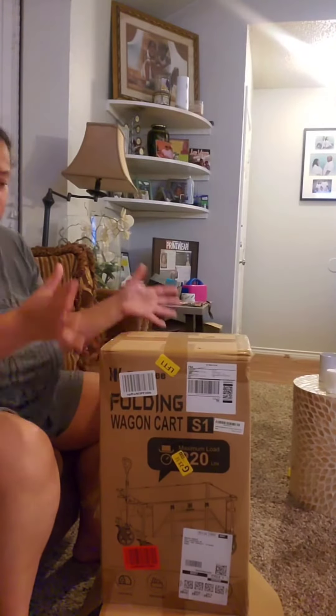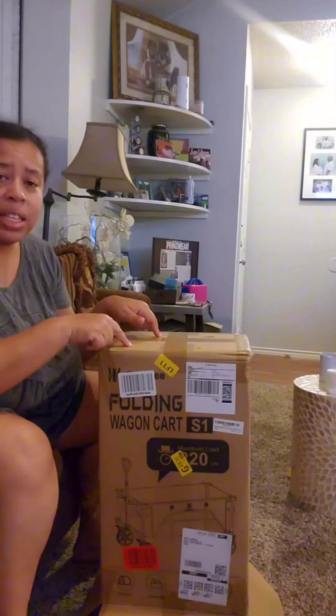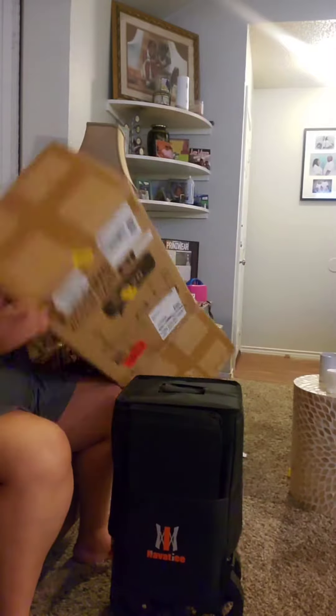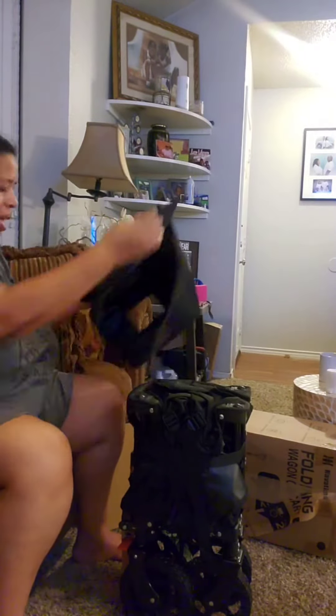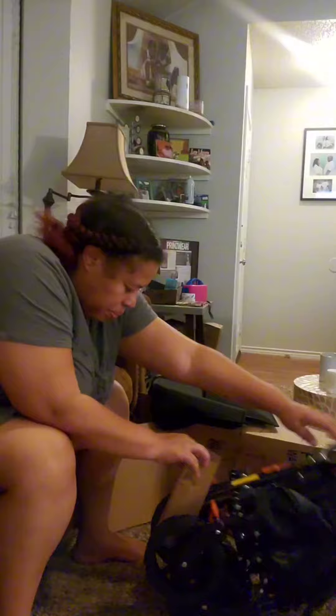I want to show you guys this nativity wagon cart that I recently purchased for my business so I can move things around. I love the cart. I went on Amazon — I'll leave the link in the description. I purchased one that was already put together. As you can see, it folds up nicely.